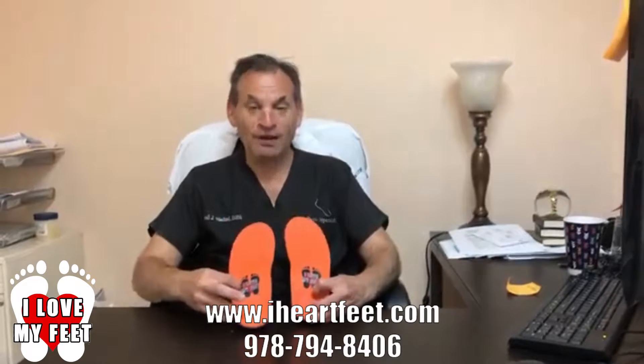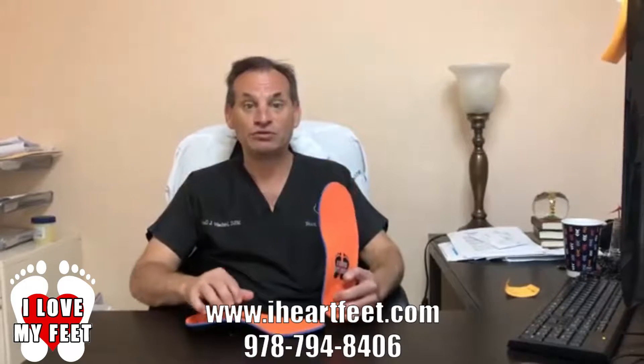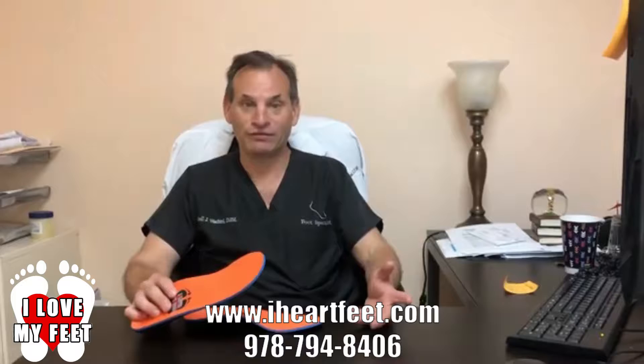Hi, I represent a company I've just developed called I Love My Feet. Basically these are inserts — devices that go into your shoes. These are different than most of the inserts you're going to see on the internet.